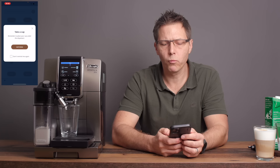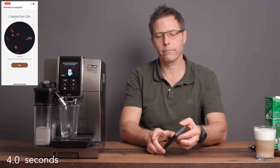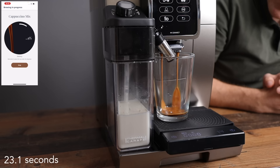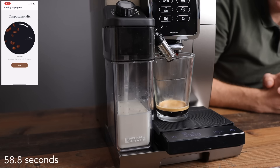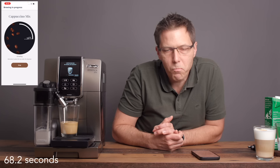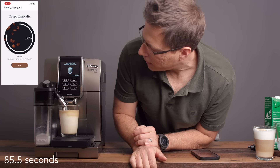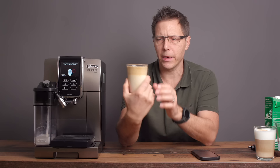I got a reminder to turn this back to the milk position — thank you for that, DeLonghi. Try again. Pre-infusion. And there comes our cappuccino mix. That looks pretty good — nice brown foam on top.